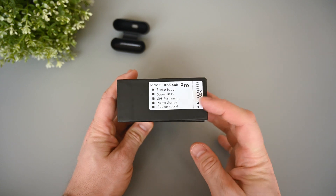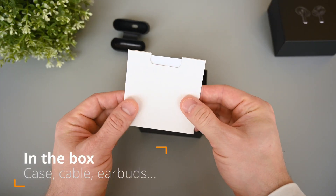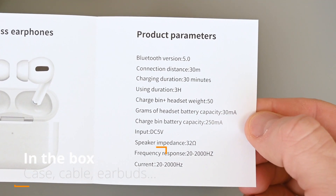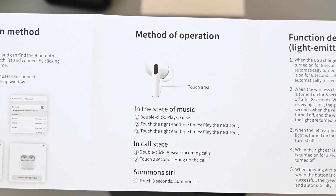We can change the name, and it pops up as the real AirPods on iOS devices. Let's open it up and see what's inside. Here's the user manual with specifications. The earphones got 30mAh batteries, while the case got 250mAh. One charge should give us about 3 hours of music, but I actually got more in my tests.